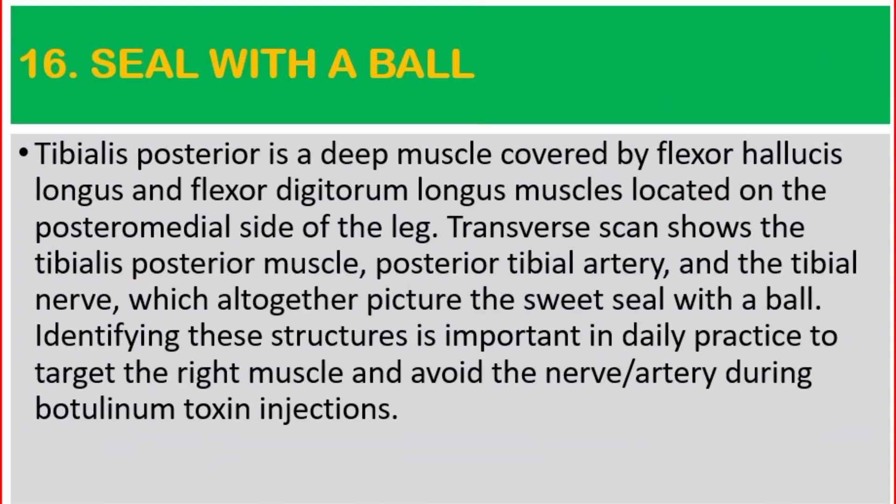Number 16: Seal with a Ball. Tibialis posterior is a deep muscle covered by flexor hallucis longus and flexor digitorum longus muscles, located on the posterior medial side of the leg. Transverse scan shows the tibialis posterior muscle, posterior tibial artery, and the tibial nerve, which together picture the sweet seal with a ball. Identifying these structures is important to target the right muscle and avoid the nerve or artery during botulinum toxin injections.